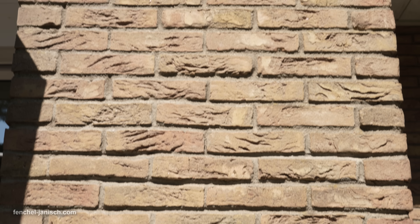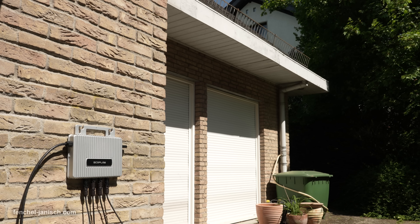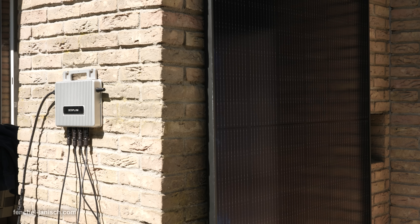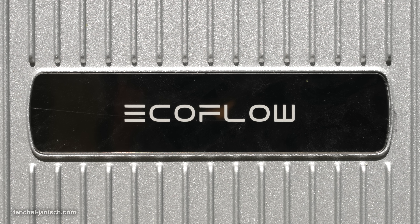The included EcoFlow Stream Micro-Inverter is what makes this system plug-and-play. It not only converts solar DC to household AC with over 95% efficiency, but also adjusts output dynamically to ensure stable and safe power delivery. It supports a total PV input of 600W times 2, operates within an input voltage range of 16 to 60V DC, and delivers a reliable 800W off-grid connected AC output with an output current of 3.48 amps.